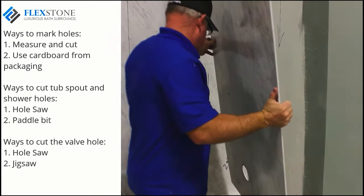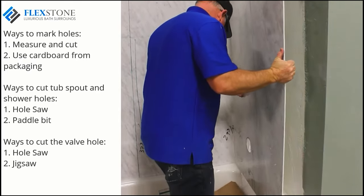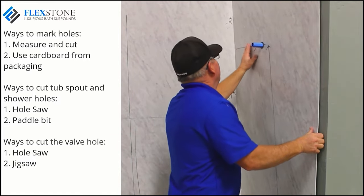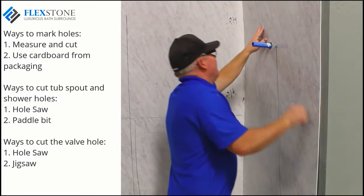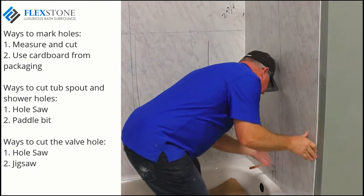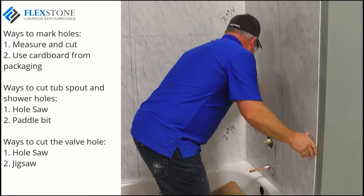Now that your holes are cut, you can dry fit this panel and make minor adjustments to get a great fit. Once satisfied, go ahead and apply adhesive and install this panel. Don't forget to shoot a bead of silicone between the back wall panel and the side wall as you did on the previous side wall.